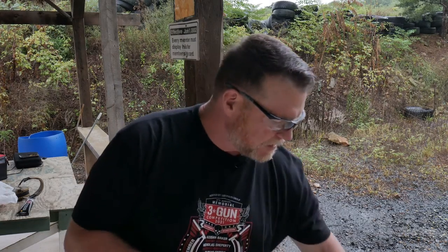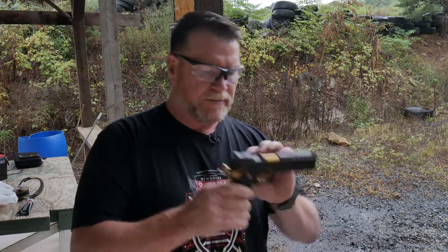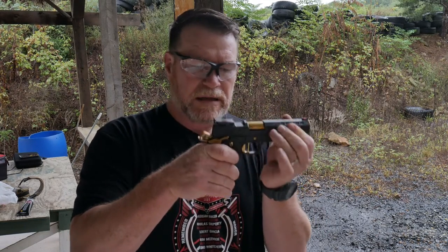All right, so we got these things loaded up. I've had some people ask me — what's the deal with a 2011? If you're not familiar, it's basically a double stack nine millimeter. Each one of these things holds at least 23 rounds. What that does is it enables you to stack a bunch of rounds in there, and this pistol is so well balanced — it's incredible.